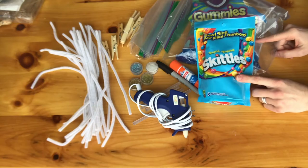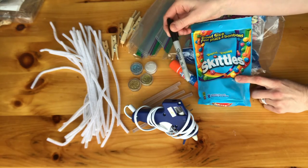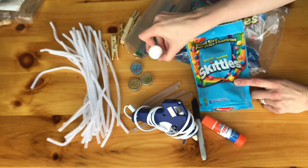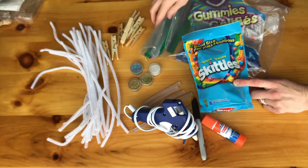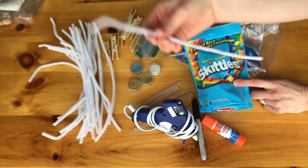So for this project we used candy, a hot glue gun, we used a sharpie, we used glue stick, we used sparkles. We also had Ziploc bags. We had clothespins and some pipe cleaners.